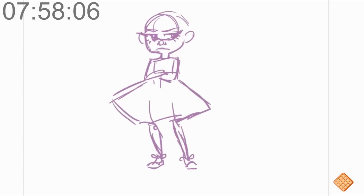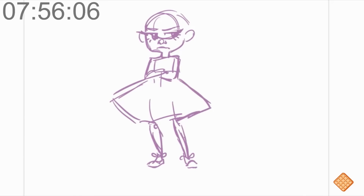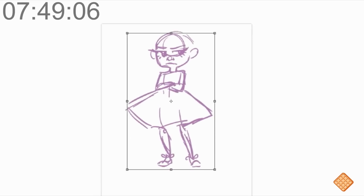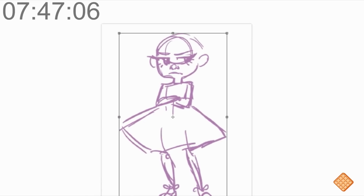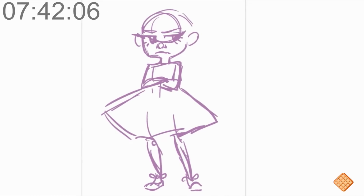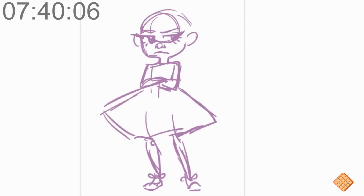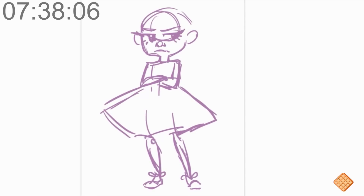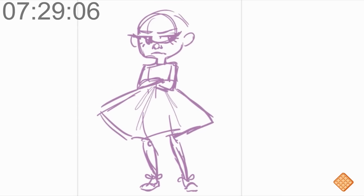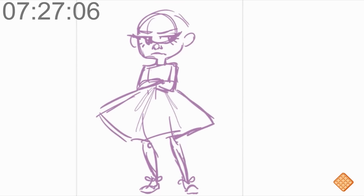I remember last time 10 minutes felt a lot longer than I was expecting, mostly because I cut out a few steps. This time I'm going to try to do it quickly but also take my time so I don't rush it too much. I'll try to get most of it done quickly. Let's add some ruffles in the skirt.